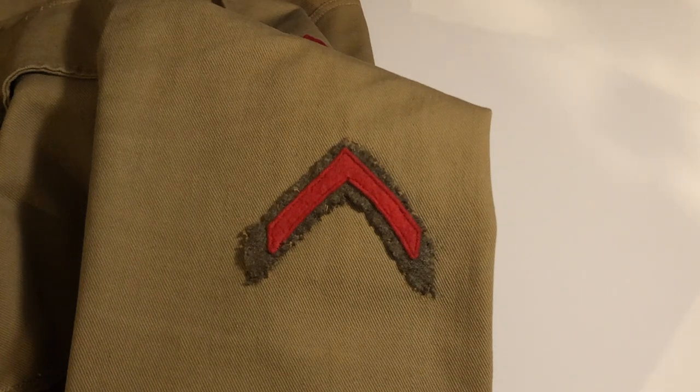In the middle of the left sleeve, a red discharge chevron was worn. This was to show that the soldier had been honorably discharged. A soldier could be fined if he wore his uniform after the end of his service without this chevron attached.